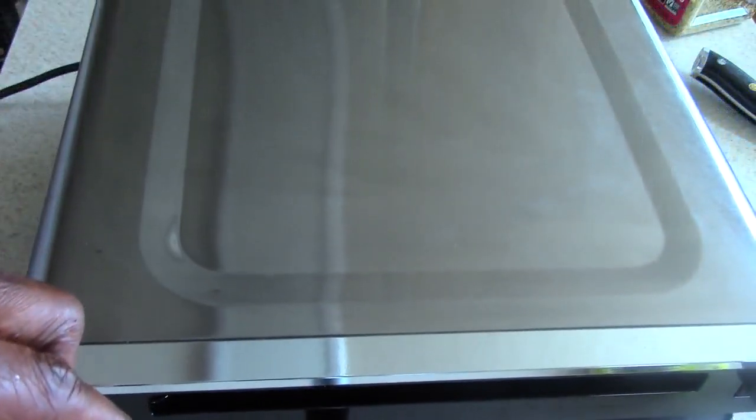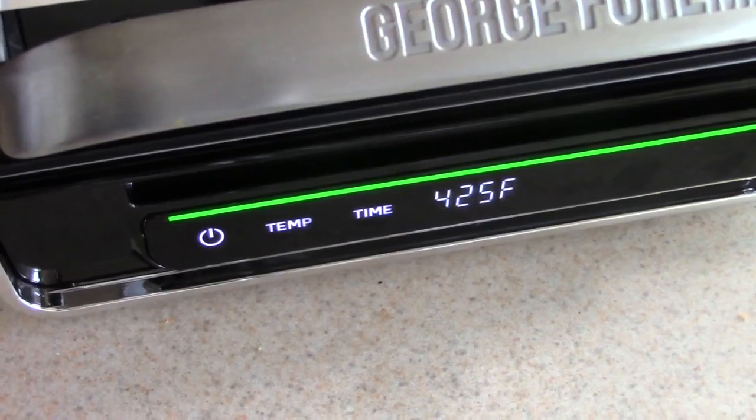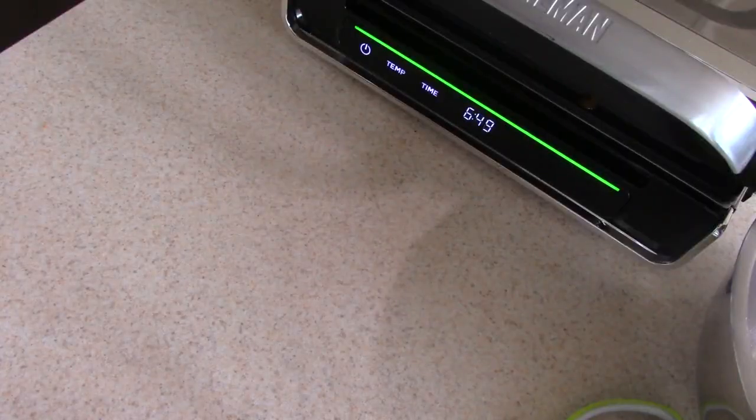We're gonna go ahead and put our patties on there. I added some applewood rub to the top of those patties for extra flavor — I just saw the seasoning and threw it on. We're gonna cook these for 10 minutes at 425 degrees, and that's for well done. Obviously if you don't want them well done, use less time.